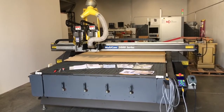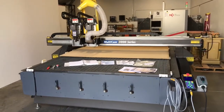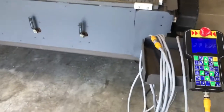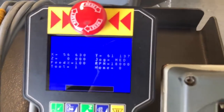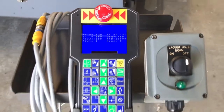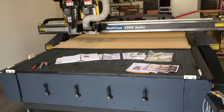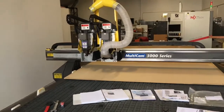Here we have a rare 2008 very clean Multicam 3000 Series 3-307 CNC router. It comes with a very clean, easy-control Multicam keypad, a vacuum on-off switch for the 20 horsepower vacuum pump that is included, four-zone manual control on the front, and an extra-large work area and vacuum table.